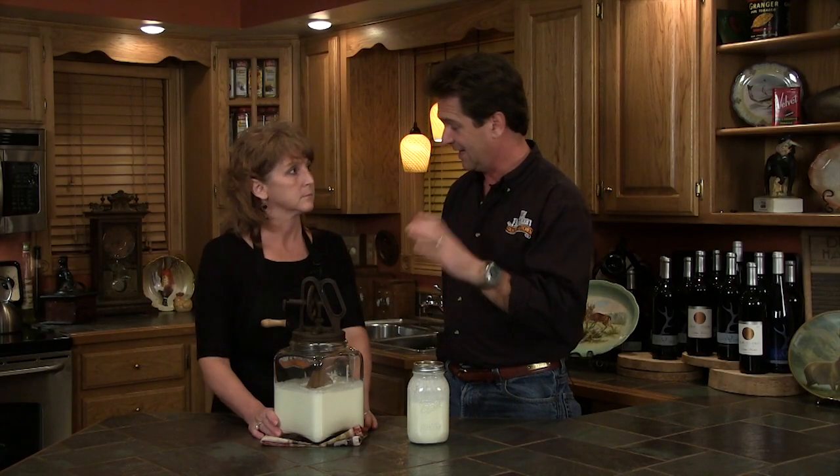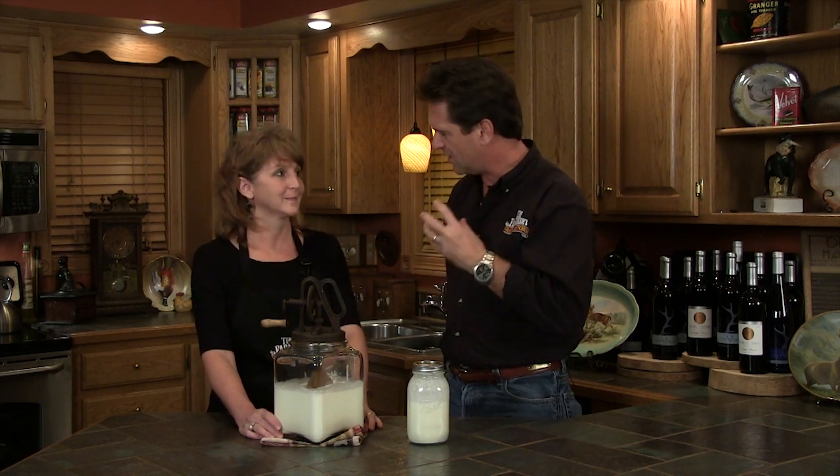You remember when you used to buy milk in the container? I do, I actually do. Remember the cream was on the top? You had to mix it up? And remember how thick it was and delicious? You're telling our age. I don't care. I'm old as dirt. I'm just happy to be here.